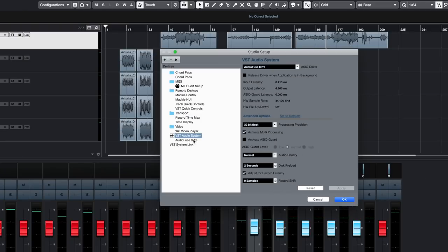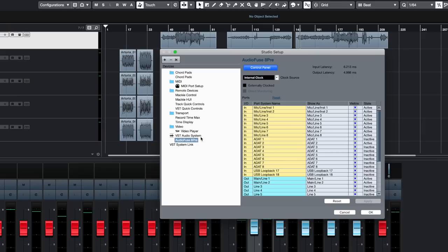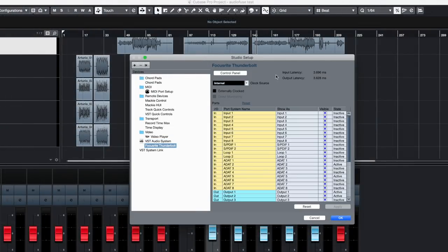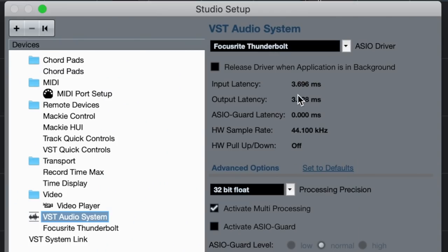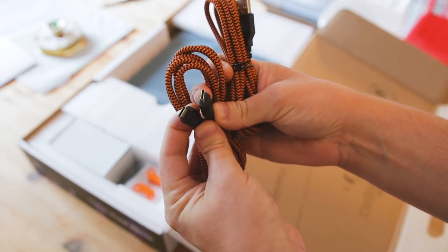Latency-wise, the Arturia 8PRE performs well. On 128 samples it has an input latency of 6.2ms and an output latency of 4.9ms. As you can see here, the Claret 8PRE does outperform the AudioFuse latency-wise, but that's not really surprising considering that the Claret 8PRE is a Thunderbolt interface — it should be a little quicker than the USB-C of the AudioFuse 8PRE.